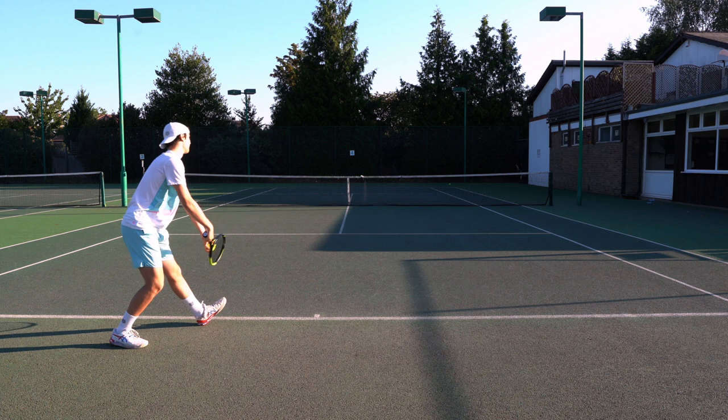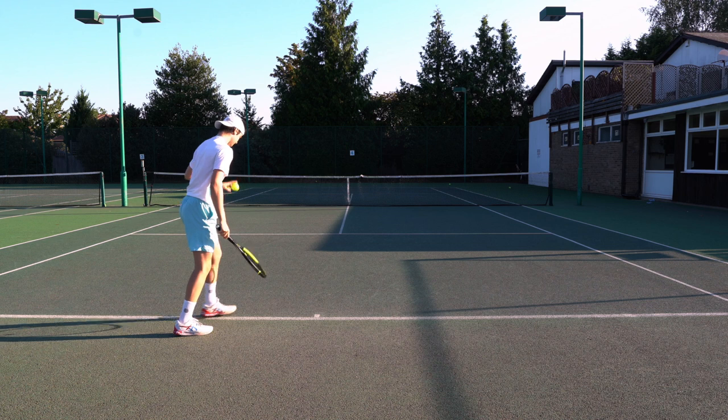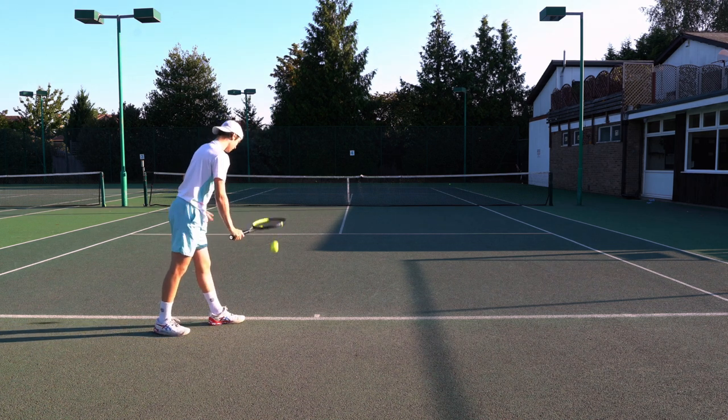Start resting, then you're finished. We'll do a kick serve as well — it's the same principle.